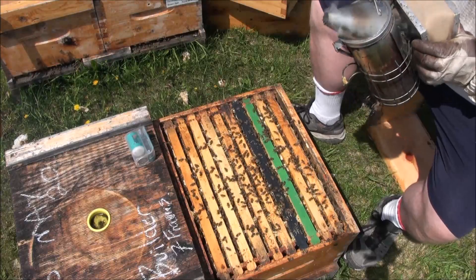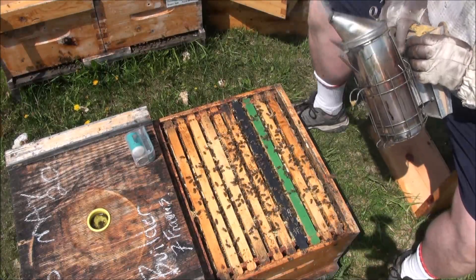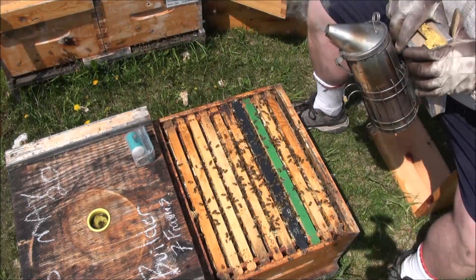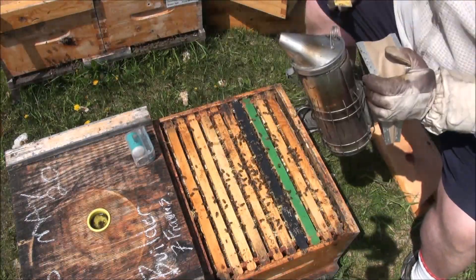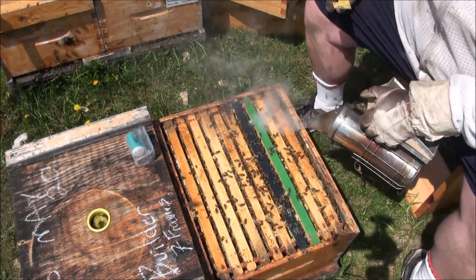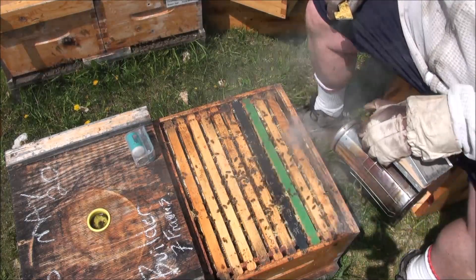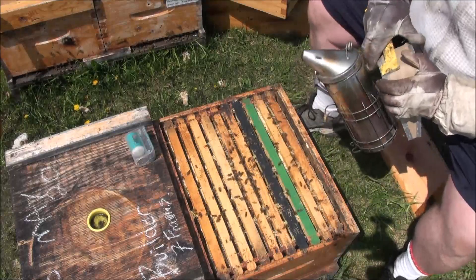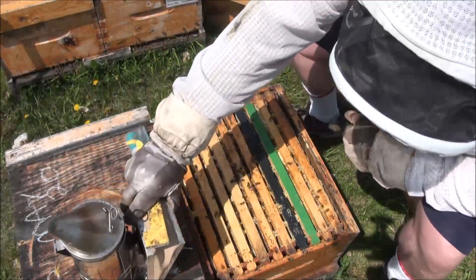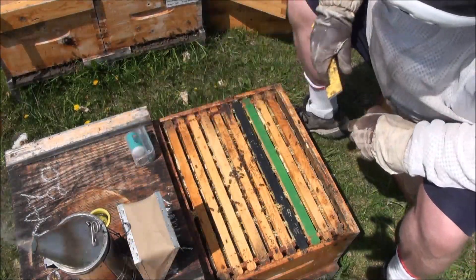Make sure your smoker's got fuel in it and it's smoking. Drive the fuel down by whacking it on the bottom. Don't bang on the hive - go ahead and bang on the hive and you'll learn why I tell you not to. Don't bang a knife, especially while you're wearing shorts - that's a bad idea.